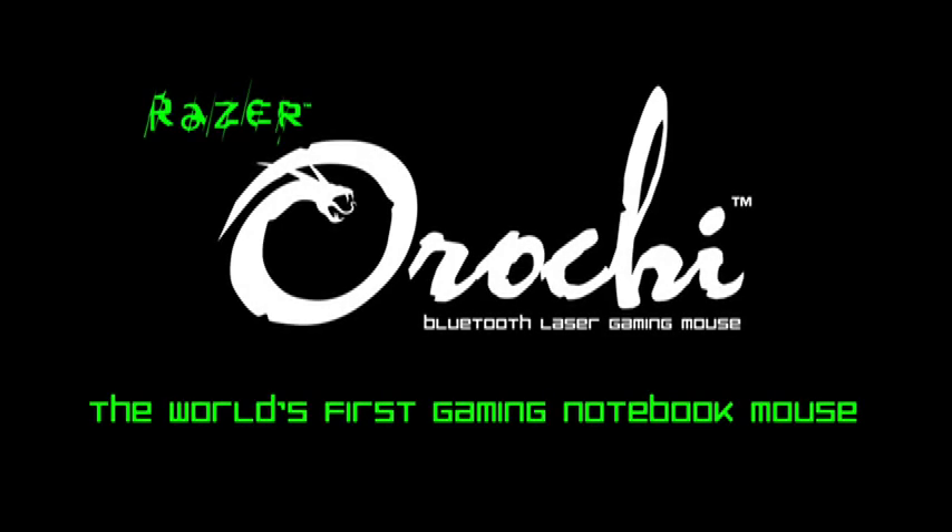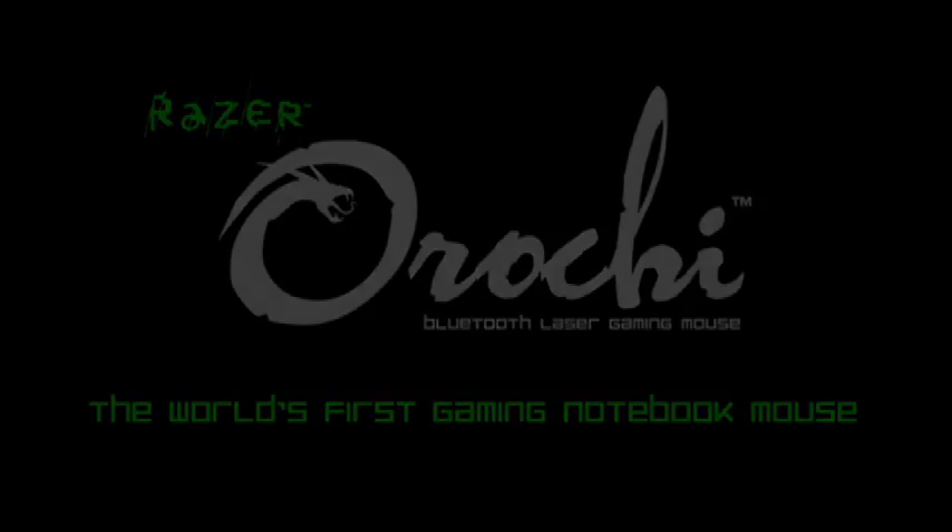What's up Razer faithful. Travis, aka Razer Mjolnir, here with another exclusive unboxing video. This time we'll be tearing into the new Razer Orochi, the world's first gaming notebook mouse.